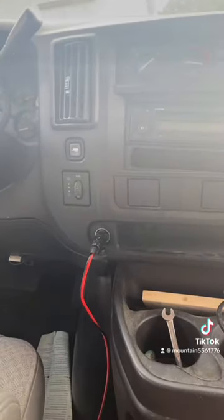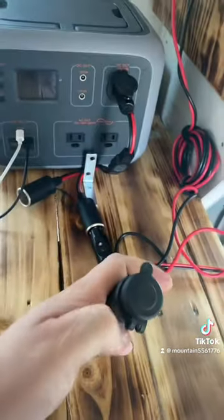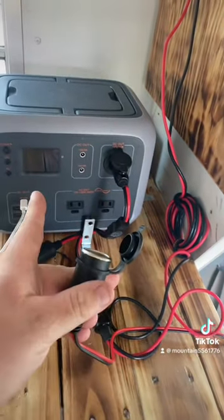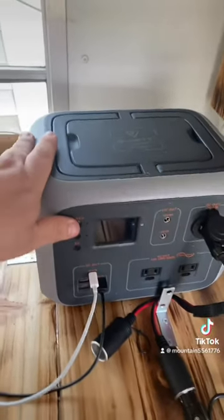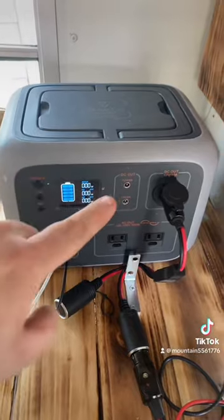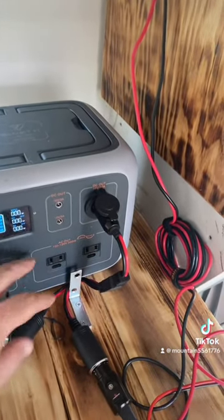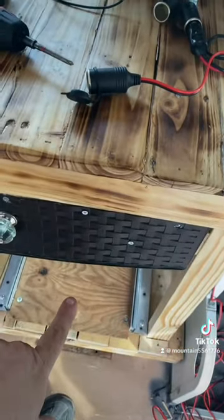I bought a cigarette lighter extender — that wire comes down here, crosses the floor, and comes out right here. I'll be plugging the power wire for my Blue Yeti in the back of this, because you can run it by cigarette lighter. That will also power up this unit, and then I'll be running this one to the refrigerator, which will be down over here.